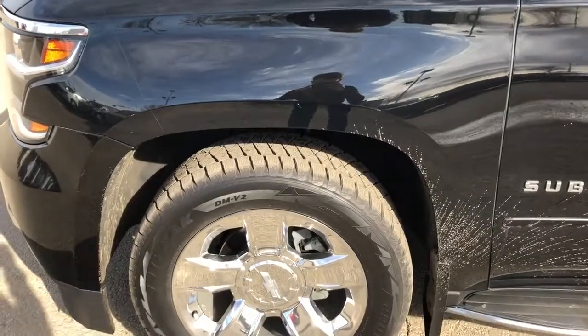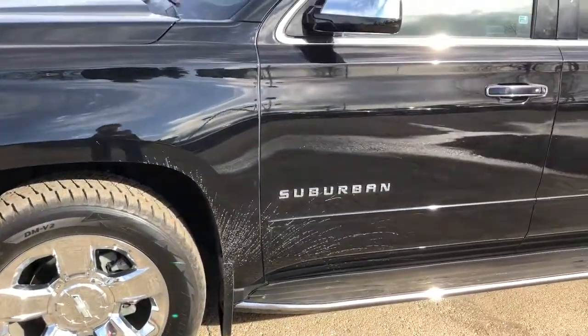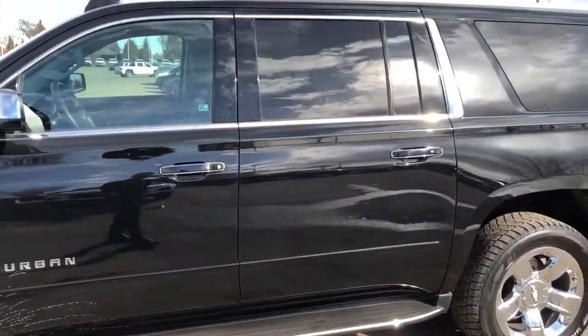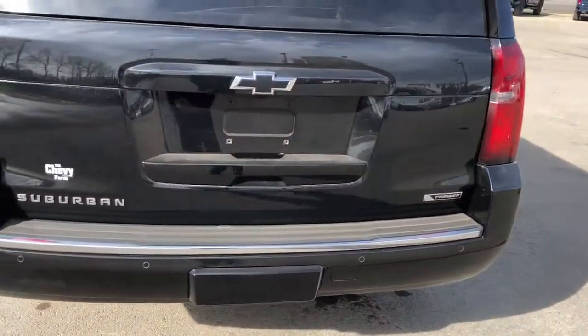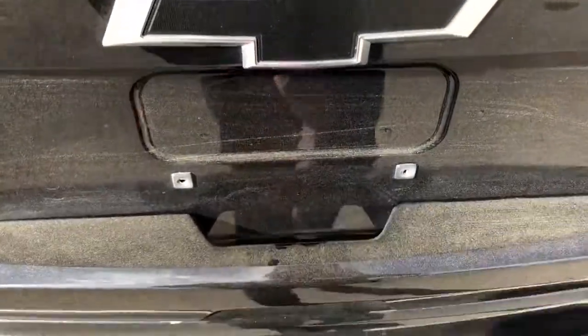Back on the exterior we can see our chrome alloy rims with Chevrolet badge center caps. Suburban badging in chrome as well as chrome mirror caps and door handles with chrome lock and unlock buttons. We have our running boards and rear privacy tint. Moving around to the back we have our Suburban and Premier badging both featured in chrome, and a black Chevrolet badge as part of the Premier package, along with our power liftgate.